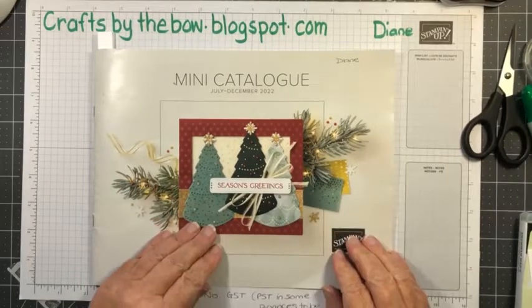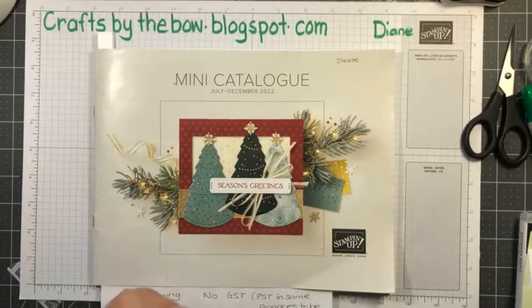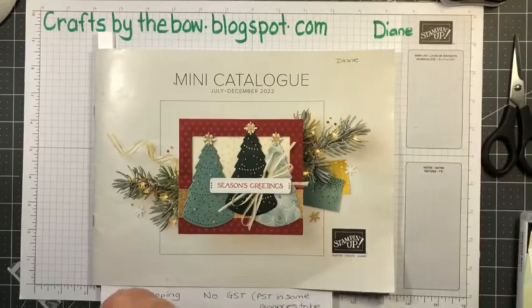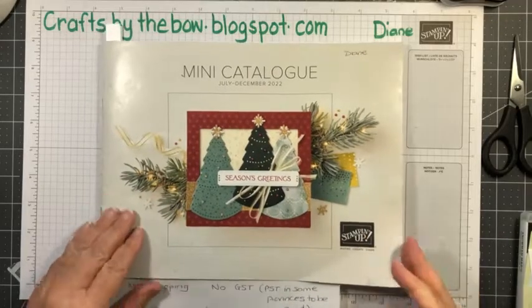Tonight's card is going to be inspired by a class I went to on Saturday. I did a demonstrator class with another demonstrator here in Calgary, and we had a sketch challenge. I made my card at the sketch challenge and that's the card I'm going to make this evening. But before I start, I'm just going to show you a couple of things.